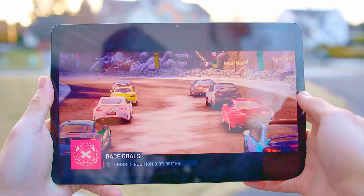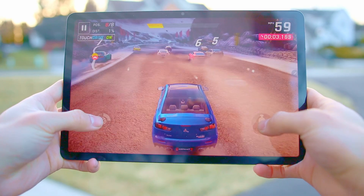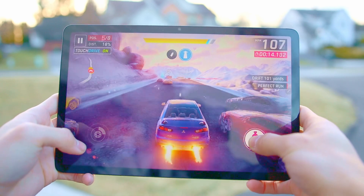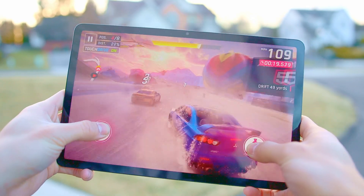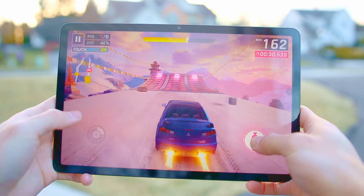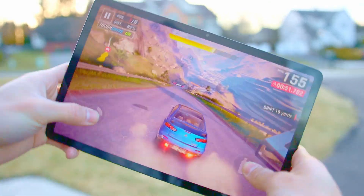Speaking about gaming — the Snapdragon 8 Gen 1 CPU is very capable of running day-to-day tasks, but when it comes to gaming on the S8, it's not even a question. The S8 performs terrific in all sorts of games, from simpler games like Cut the Rope to more graphically intense games like Asphalt 9 Legends. Right here you can see some footage of me playing Asphalt 9 and it's running really smooth at around 30 frames per second. Shaders look nice, the settings are turned up, no hiccups, no lag spikes whatsoever. And even playing for more than an hour, the tablet didn't get uncomfortably hot — it stayed relatively cool.